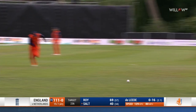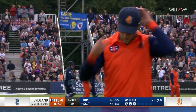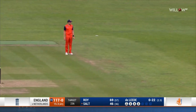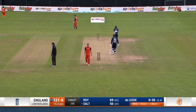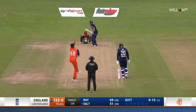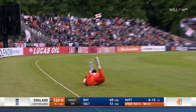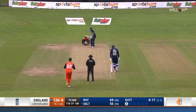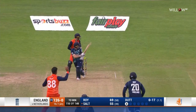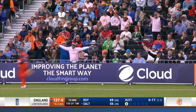That's a good hit — brilliant intent from Phil Salt, just get the feeling he wants to get in here and get some boundaries away. Long on back. Salt got a little bit of width, thick outside edge, another four. Salt on the charge — oh, it's a misfield in the deep, should have been mopped up.